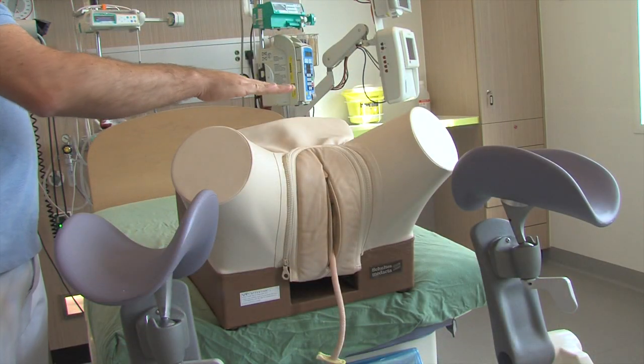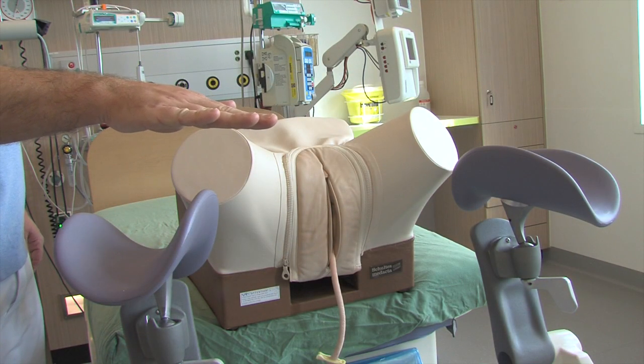For the procedure, the mother is best installed in low lithotomy position, with the knees at the same level as the maternal abdomen.